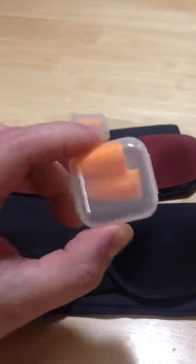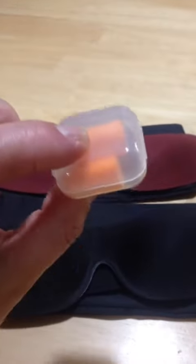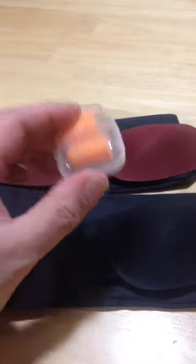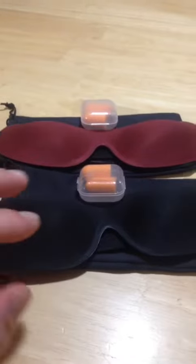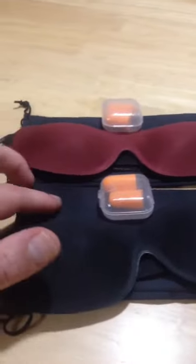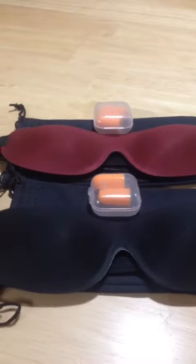You just twist them up, put them in your ear, and they expand out to fill the size. It comes with a nice little plastic case; you can keep it clean and wash the whole bit, so I really like that. What I like about this is that it all comes together in a set — you've got two plugs, two eye masks, and two little silky smooth drawstring bags to keep them all in.